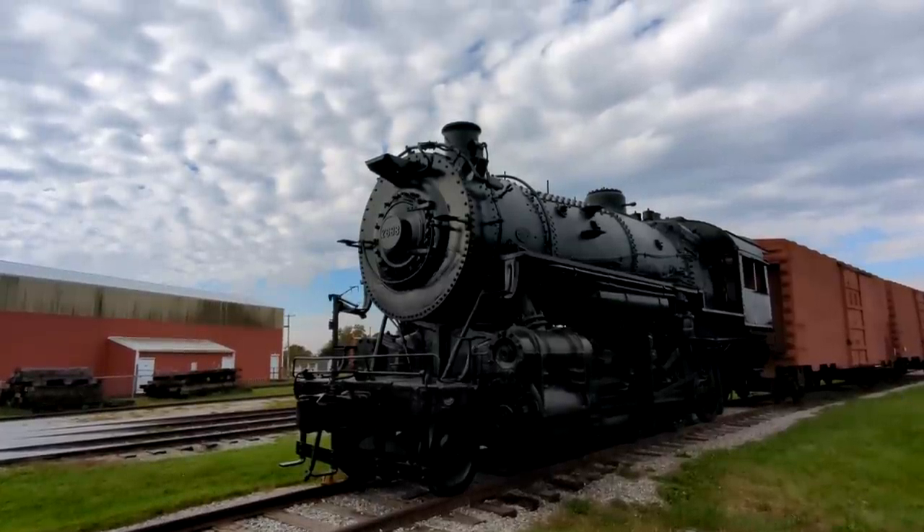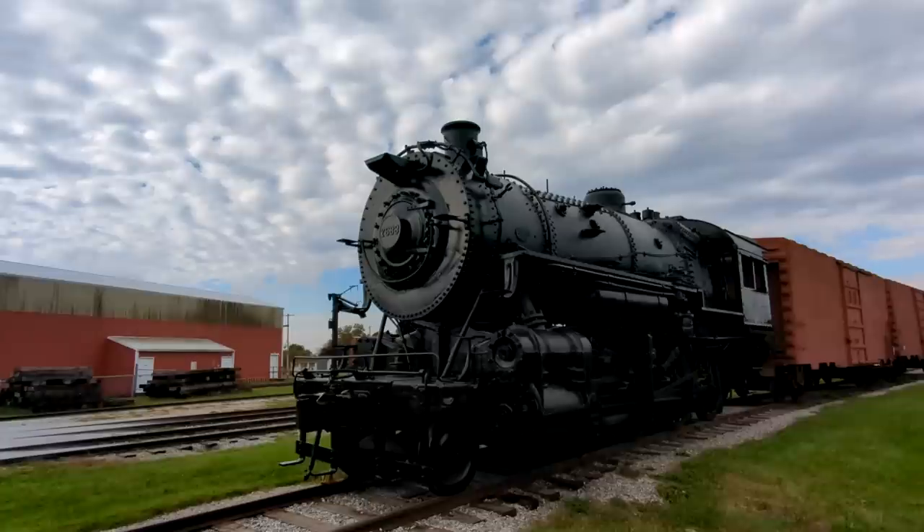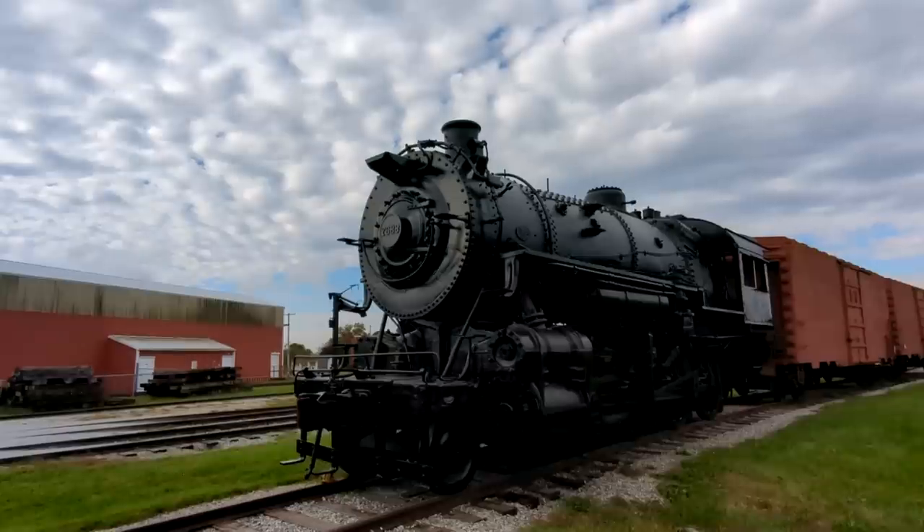I wanted to take a couple of minutes and go through some of the engines we're going to be working on restoring, or are in the process of restoring. In front of me we have H10 7688. Right now it's been sandblasted and painted to stabilize the locomotive so it doesn't deteriorate anymore before we can get to it.